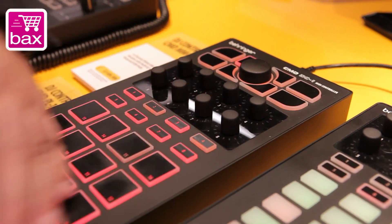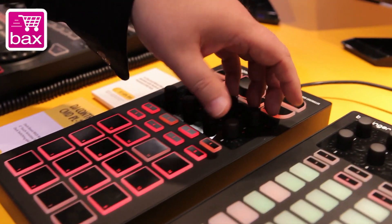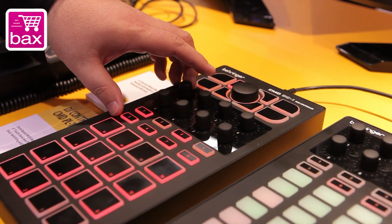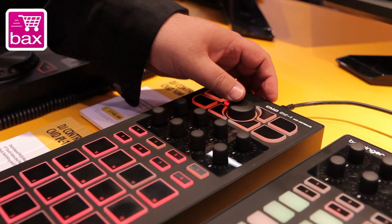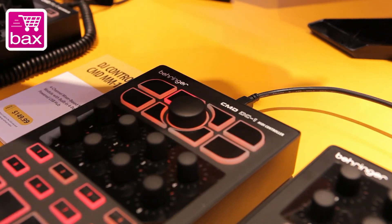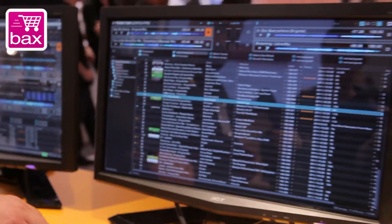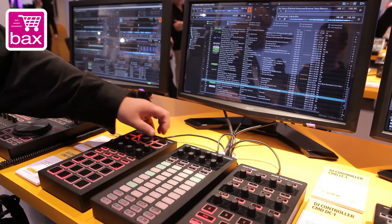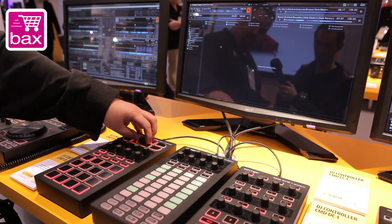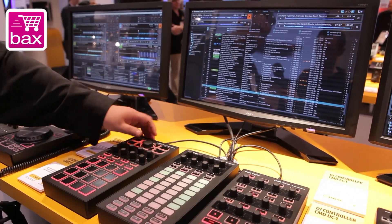The DC-1 is a drum or trigger module. The cool thing about this one is it doesn't just have the one inch by one inch pads — it's also got a four encoder, four button section here to control effects. And then at the top it's got a navigation section. Right now I've got it mapped to Traktor so that you can scroll through and load songs or navigate through your collection. And it's just handy.